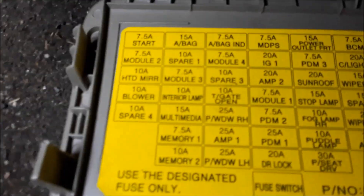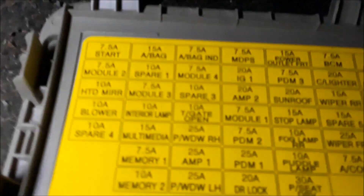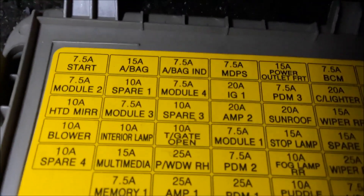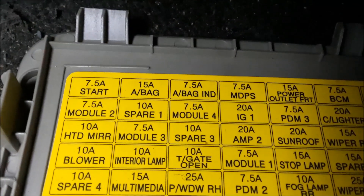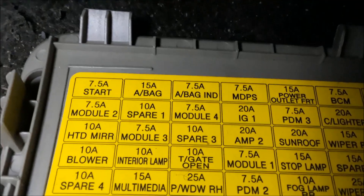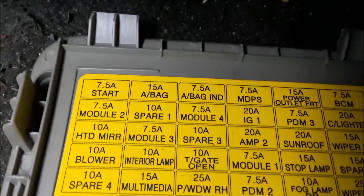If we flip the lid over, we can see what the fuses are for. They're actually in the same order that they are there, so it matches up — it's a template. For example, the one on the top left is for the starter, the next one over is for the airbag, and so on.